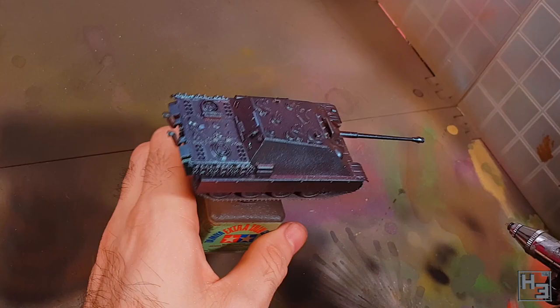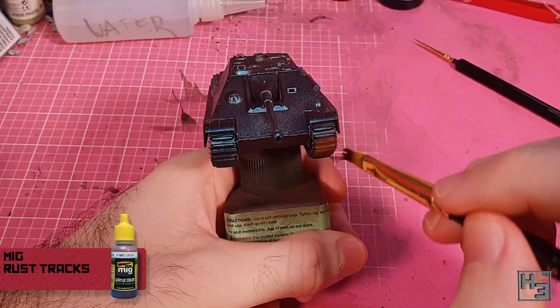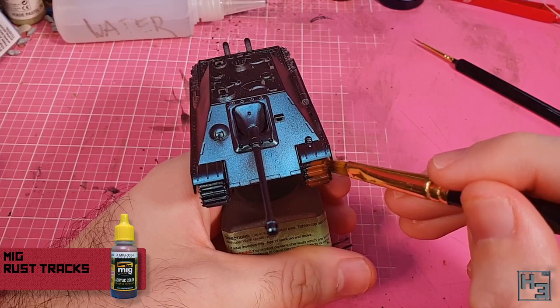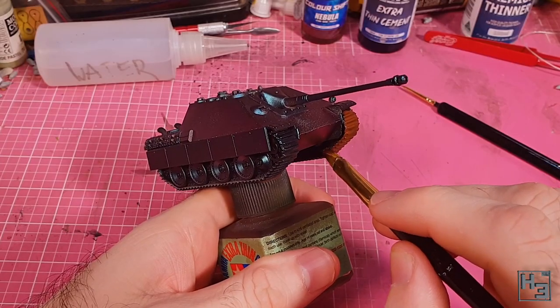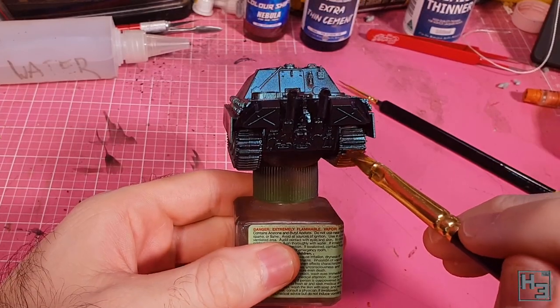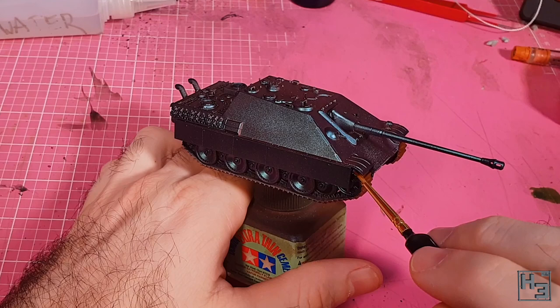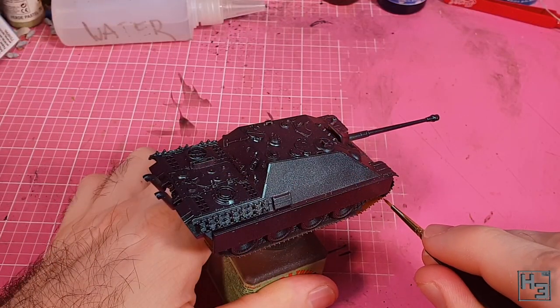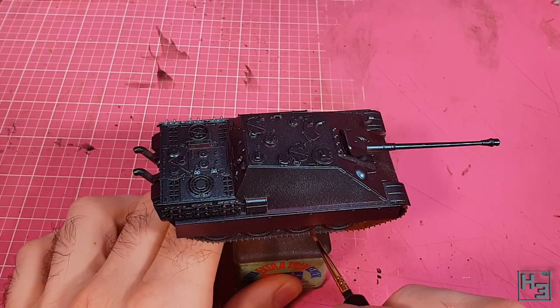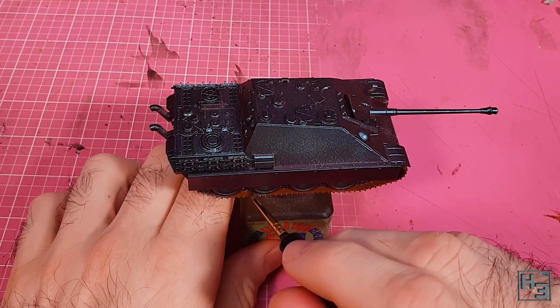As cool as this colour is, I do want to add some regular tank colours to the model as well. So I paint the tracks with Ammo by MIG Rust Tracks, which as the name implies is a rusty colour for the tracks. I think it looks pretty good. I brush this on with a large brush on the larger areas of the tracks and then use a smaller brush around the road wheels to avoid getting colour on areas I don't want it. Touch ups are always possible, but I would prefer to avoid them.